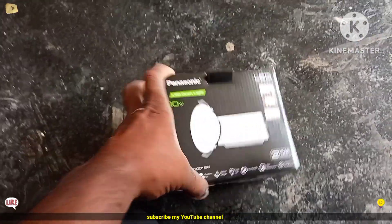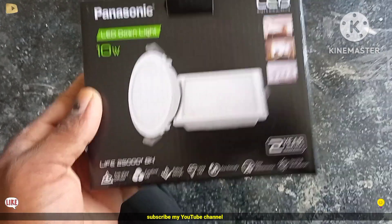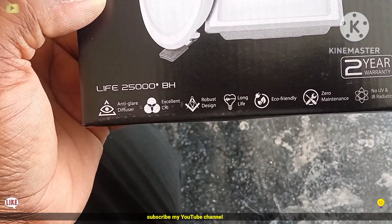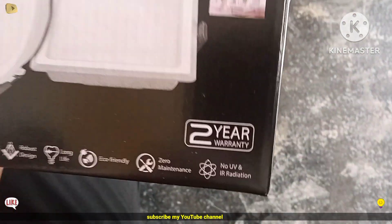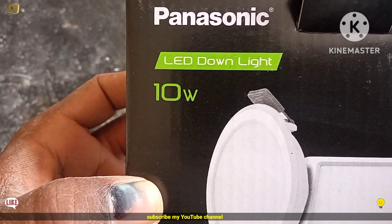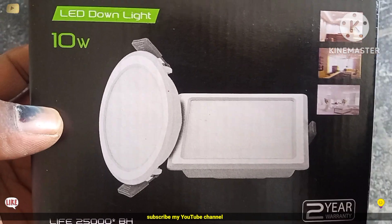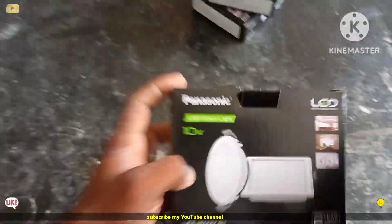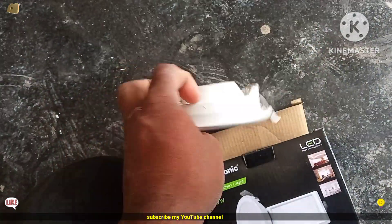Friends, this is a 10W fan from the Anchor company. Two fans will be anchored — this is a 10W fan and an LED downlight. This is a 10W fan, and with a 5W fan, I want to show you this video.